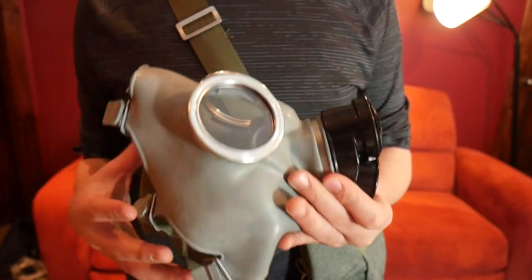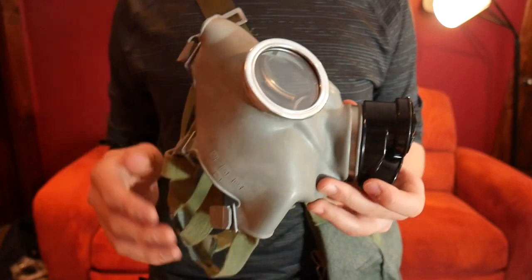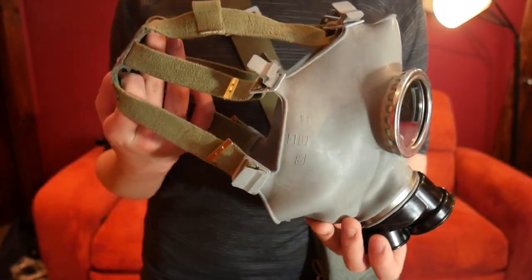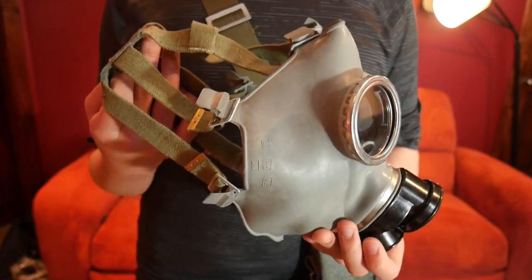You can get these relatively cheaply, from around $20 to $40 depending on where you live — maybe even cheaper if you are in a former Soviet country or really anywhere that's not America.